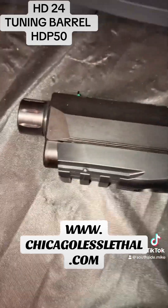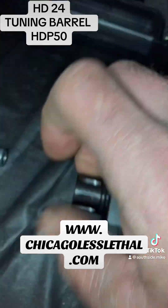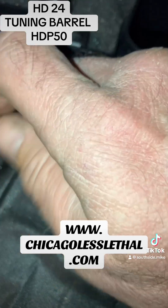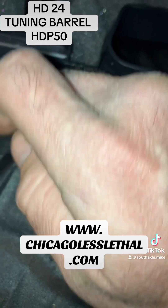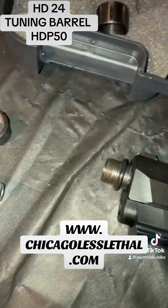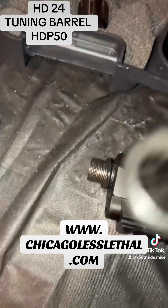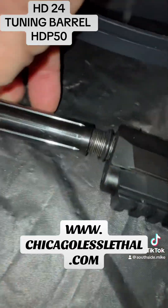If you want to extend it and get some more FPS, just unscrew this — that comes off — and you can see there's the o-ring right there. Put that back on, there's the threaded side, and then we'll put this on like so.